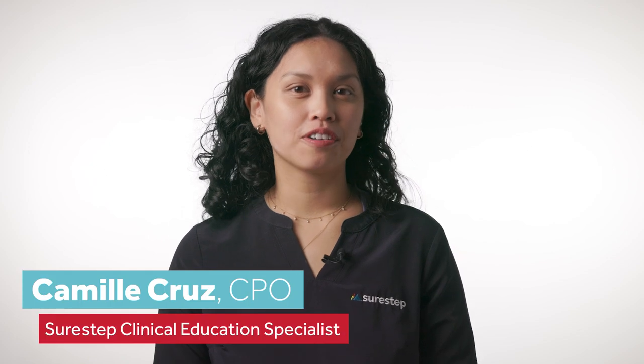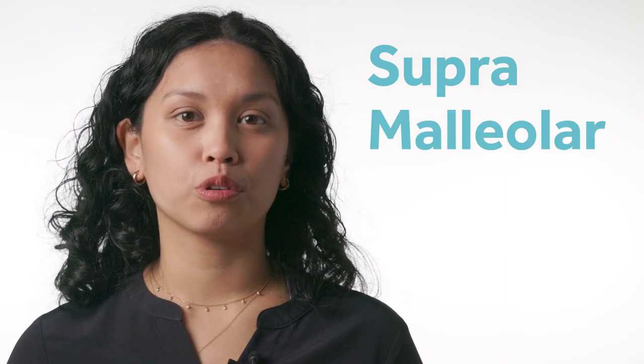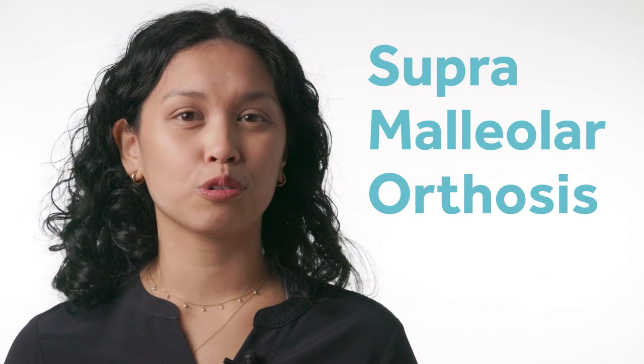Hi, my name is Camille. I'm a clinical education specialist with SureStep and a certified orthotist and prosthetist. An SMO stands for supra malleolar orthosis — it's just a medical term for an ankle brace that comes above the ankle bones, or your malleoli.